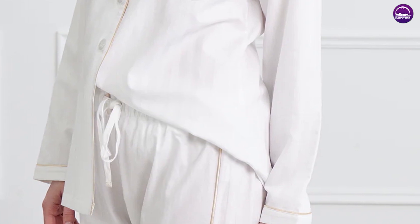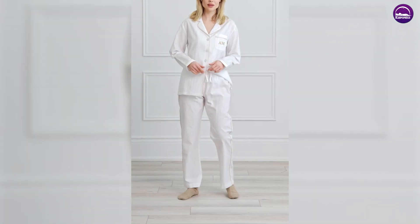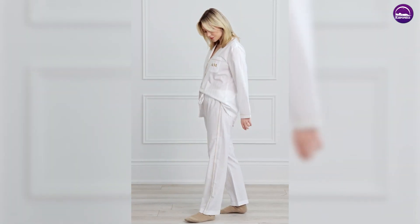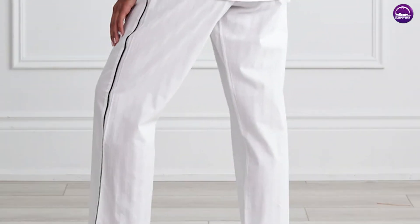The top features a subtle white piping detail along the collar and cuffs, adding a touch of sophistication to the design. The pants have a simple black and white striped pattern, which complements the solid black top perfectly.